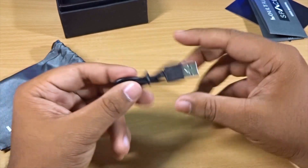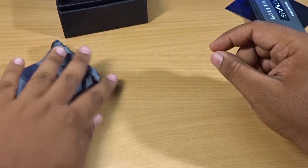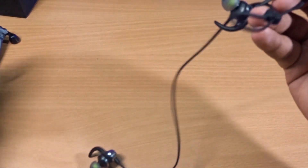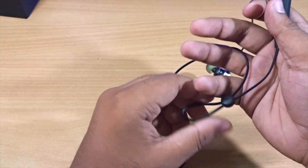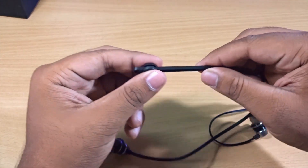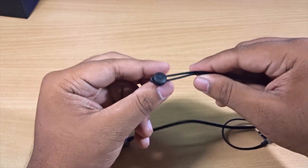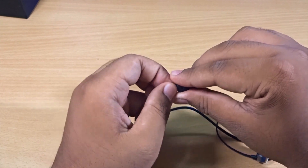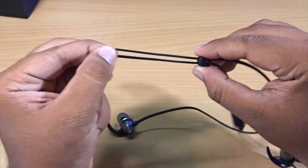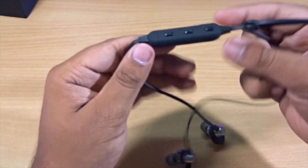The charging cable included is a micro USB cable, not Type-C. You absolutely won't get Type-C in this price range, so don't expect it. First impressions of the earphones are actually really good — they are made of metal and there's a little cable management clip that you can use to adjust the cable length.